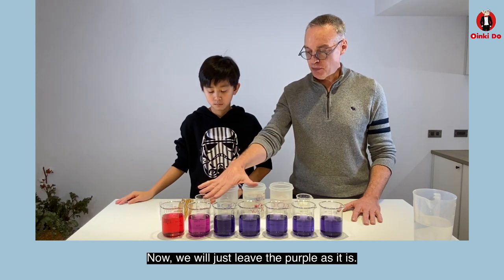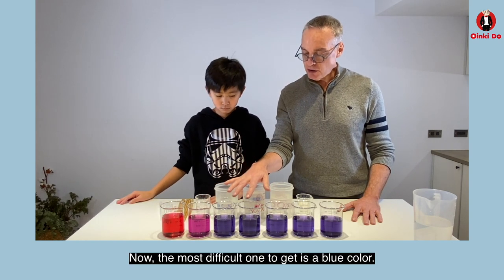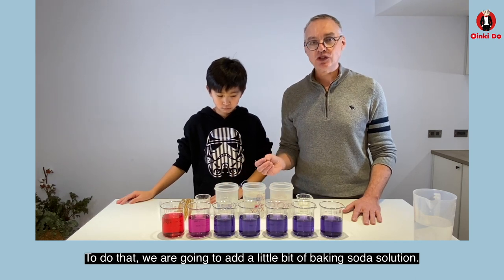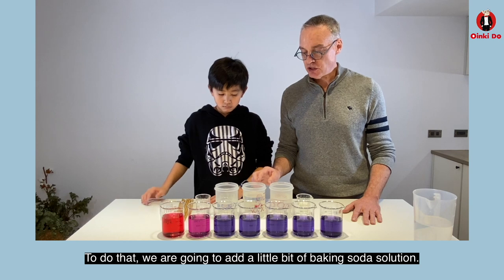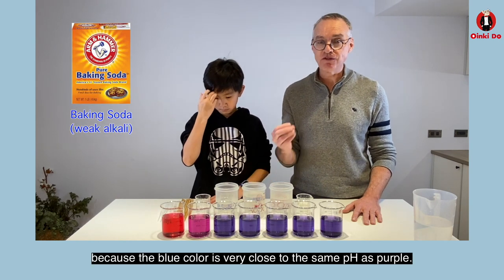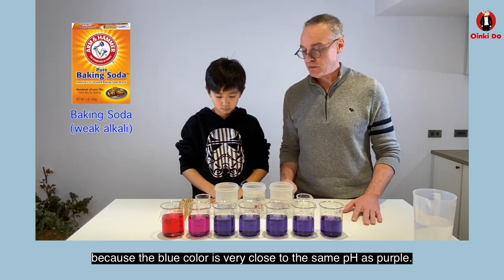Now we'll just leave the purple as it is, so that's neutral. The most difficult one to get is a blue color, and to do that we're going to add a little bit of baking soda solution. You don't need very much because the blue color is very close to the same pH as purple.